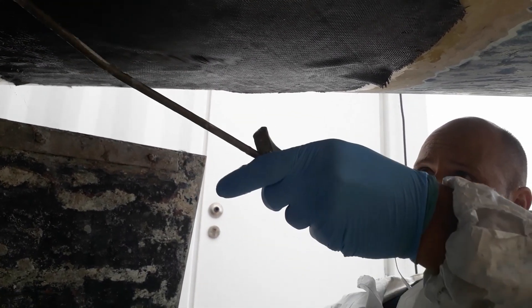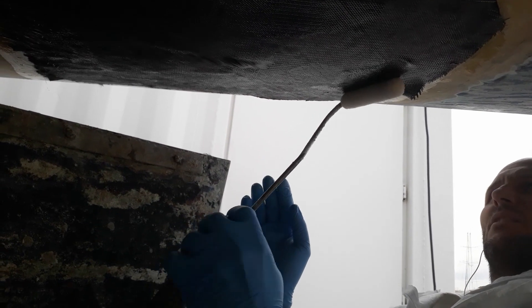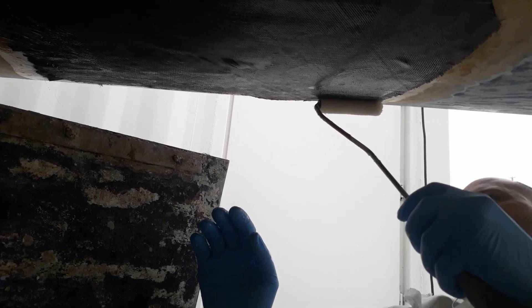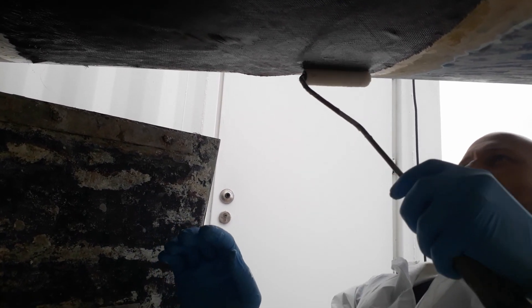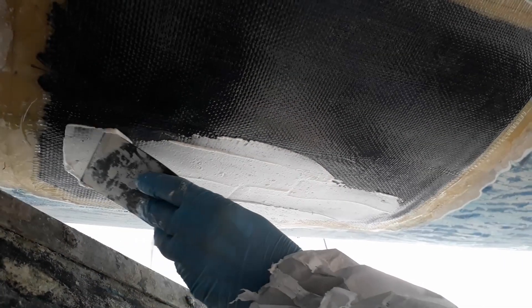Why not mix them? Because structurally you end up with a very stiff patch that's not the same as the rest of the boat. It's not a heavily loaded area of the boat, so it's not ideal but it's not a game changer either. I'm doing a wet-on-wet fairing, so we don't have to sand and bog as much.